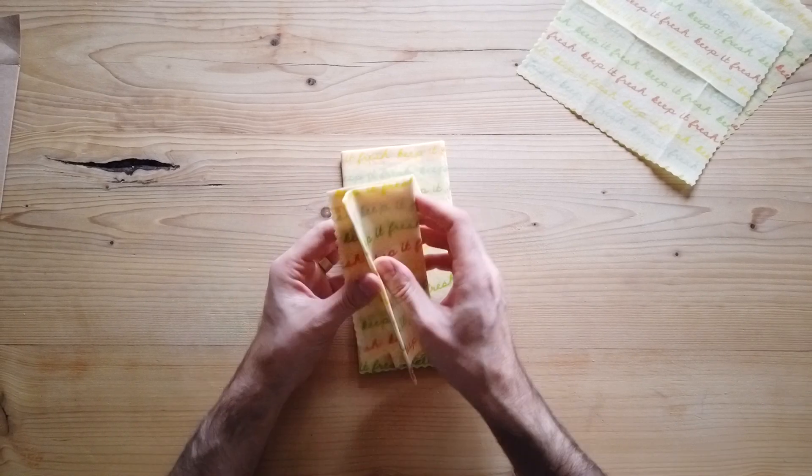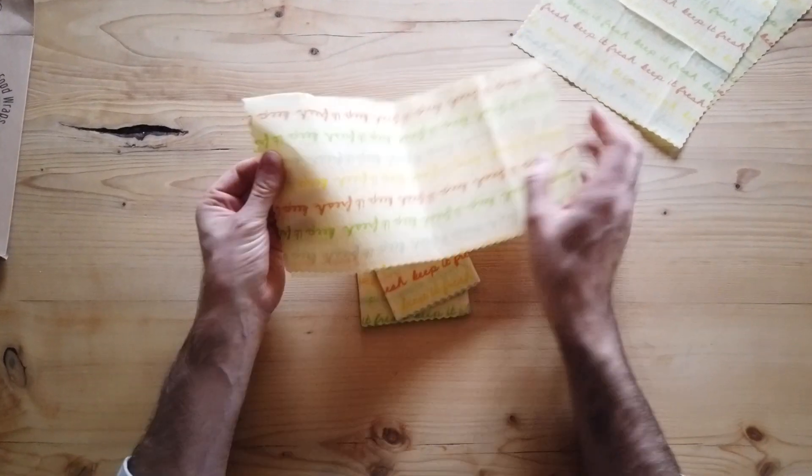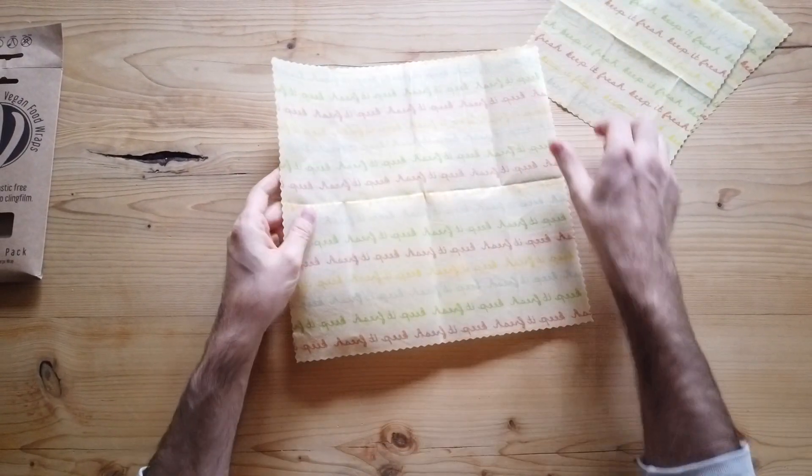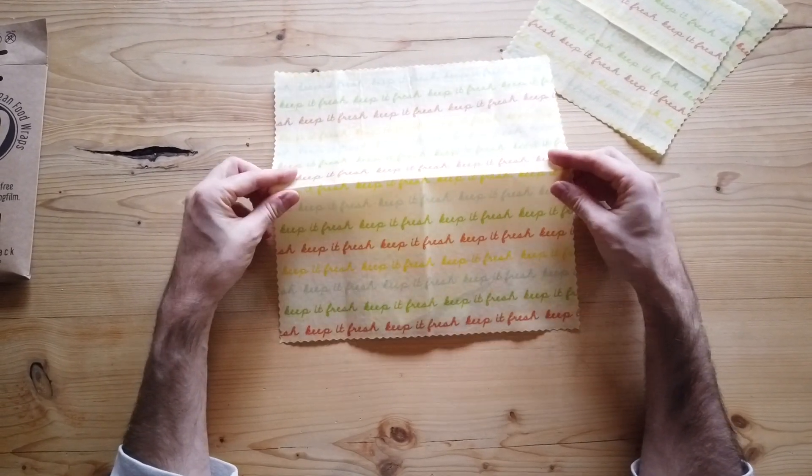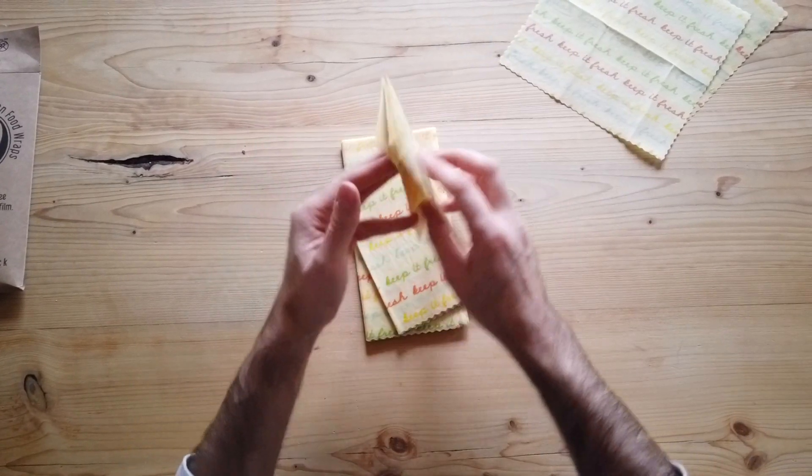We have two of our medium wraps, and these are 30 centimeters by 30 centimeters, good for putting over a small bowl. You can wrap a little sandwich in it to go to lunch with. You can even make little pouches to collect stuff from your loose shops.